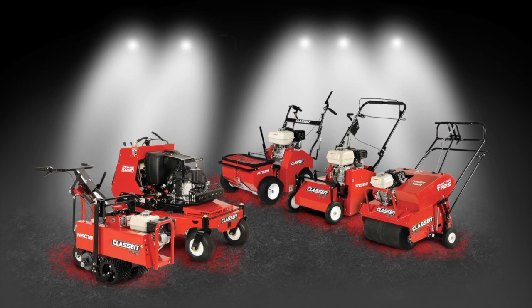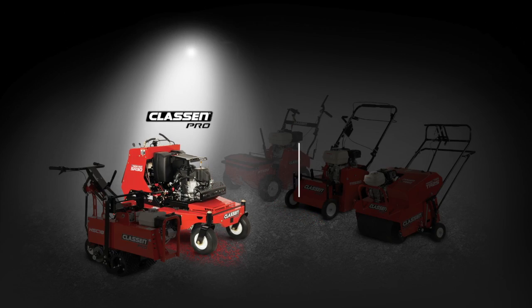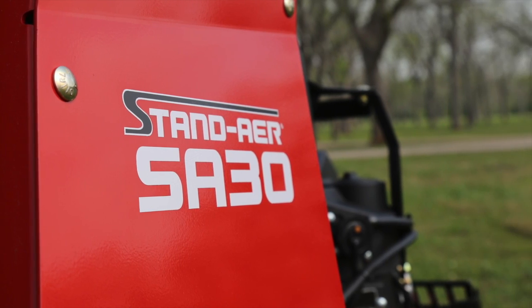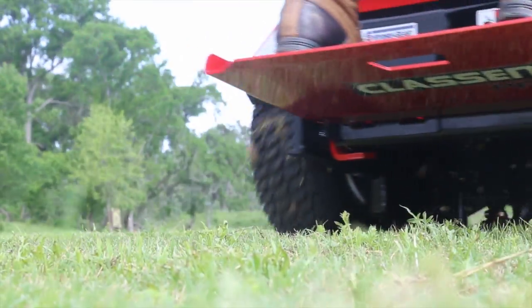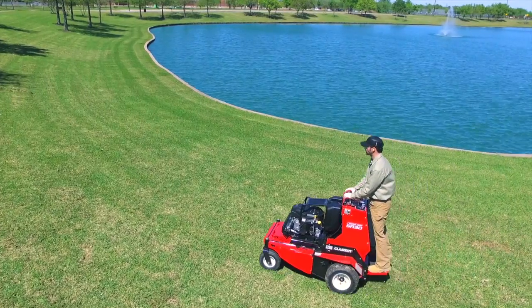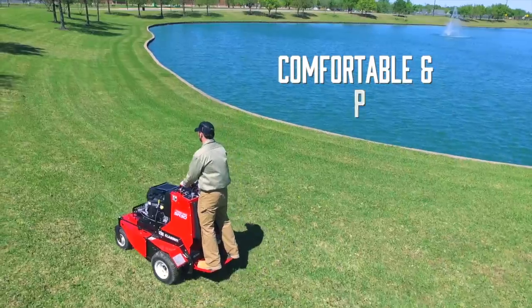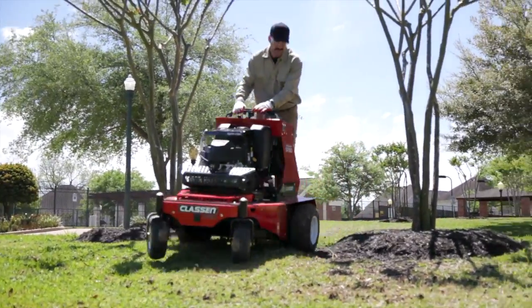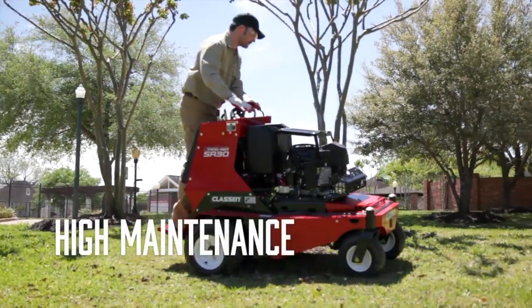Klassen is shaking up the industry with a stand-on aerator that works with you, not against you. Introducing the Klassen Pro SA30 Stand Air. Klassen has reduced and even eliminated many of the maintenance hassles of competitive units to bring you a comfortable, productive, and easy-to-operate solution so you can take a stand against maintenance issues.